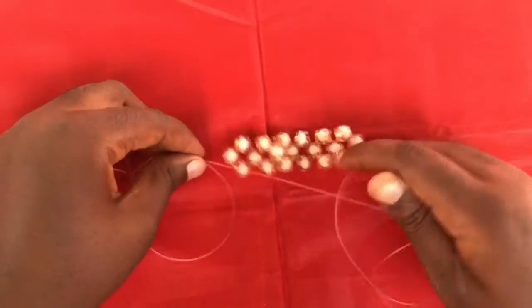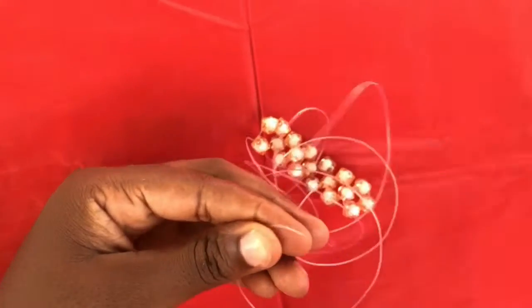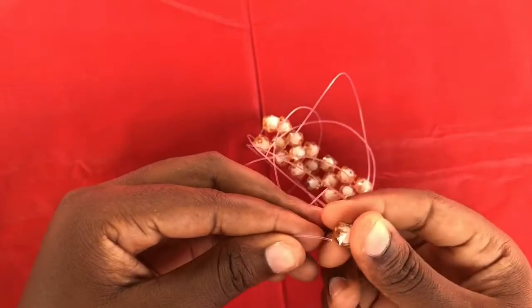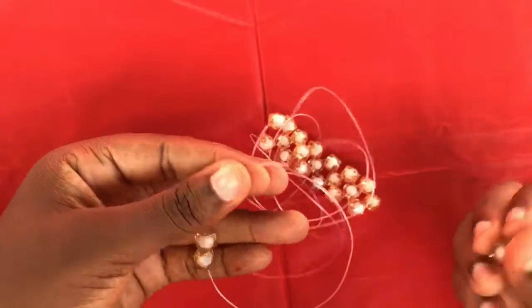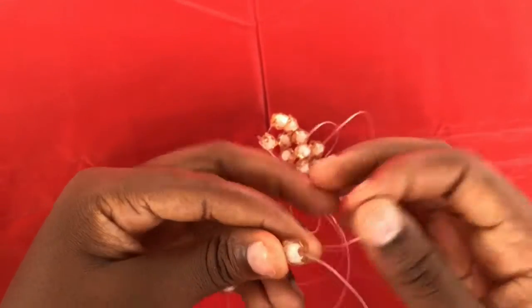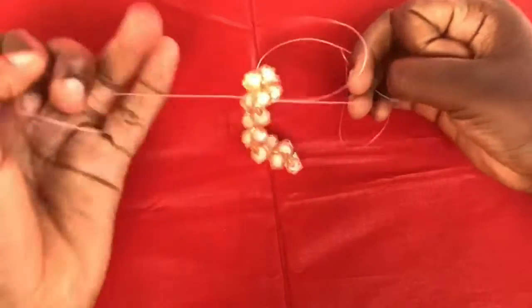To start the next part, you pick three sugar beads, fix two on the left fish line, then you cross with the last one so you can turn to weave the next part.